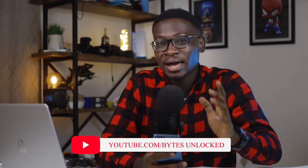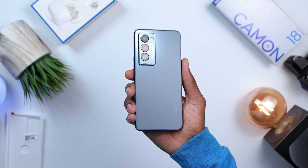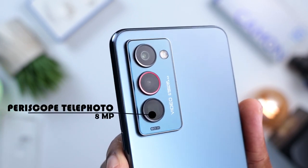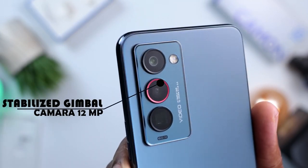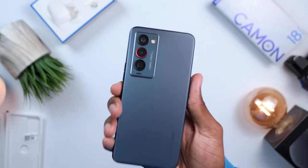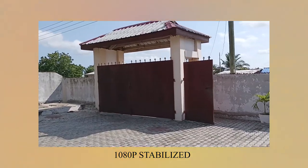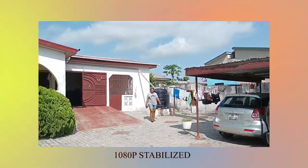For the cameras, my friend Delpy is going to walk us through everything you should know. On the rear side, the Camon 18 Premiere has three cameras: a 64-megapixel main camera lens, an 8-megapixel wide-angle lens, and a 12-megapixel ultra-wide gimbal OIS stabilization system. The gimbal OIS is the main marketing feature of this device — it shifts and balances the sensor while recording to give you a very steady video experience.